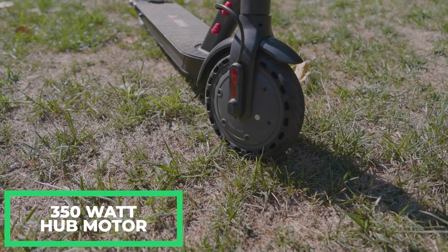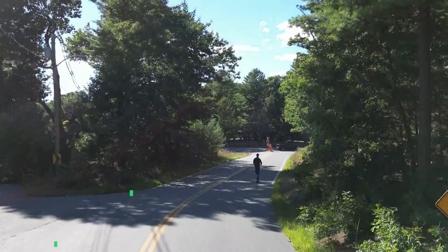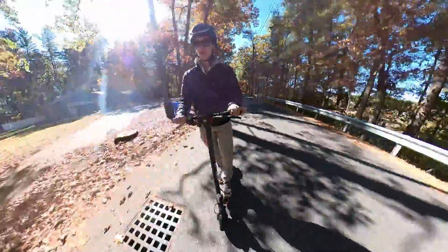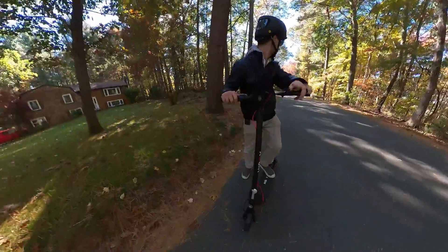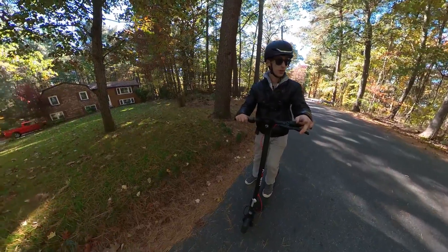That battery powers a 350 watt hub motor on the front wheel, which brings us up to a top speed of 19 miles an hour. At speed it's pretty stable — no issues as far as stability. It's super easy to make tight turns with this. Let's do an acceleration run, zero to top speed. You do have to push off with the scooter — it's not a zero start.